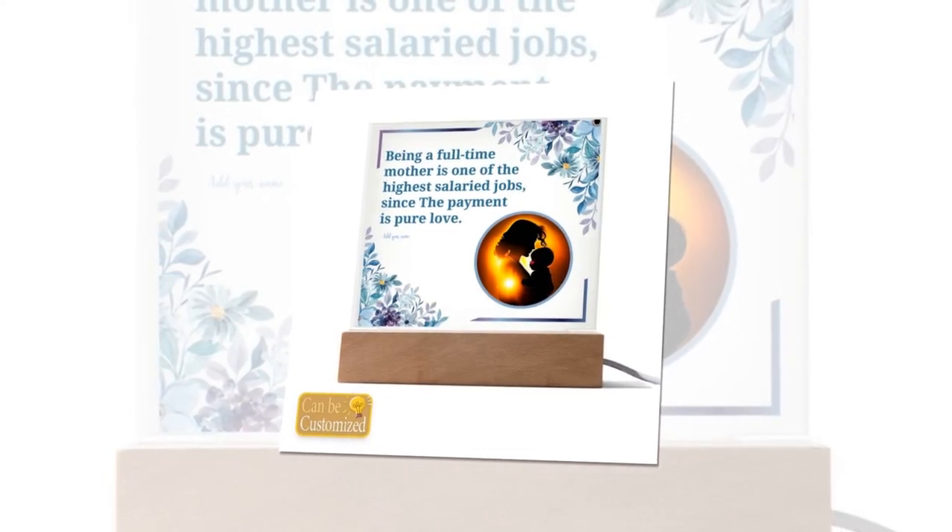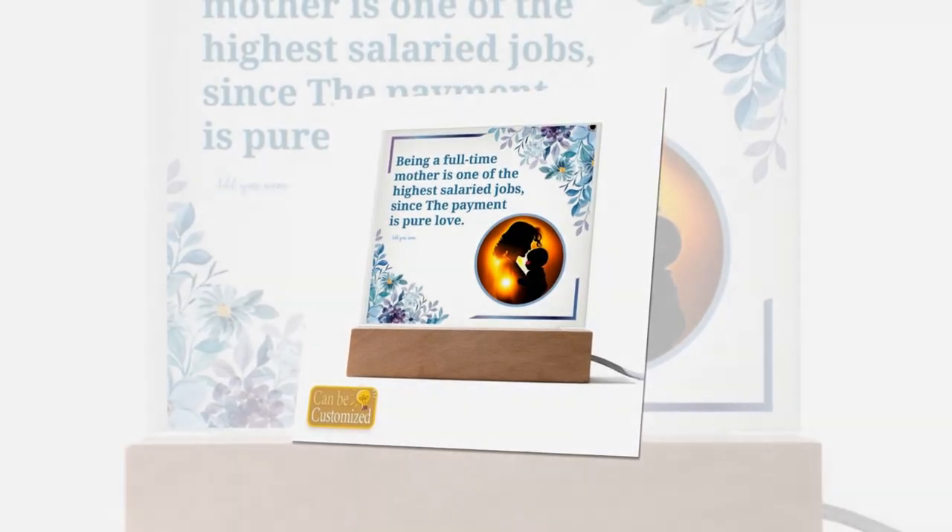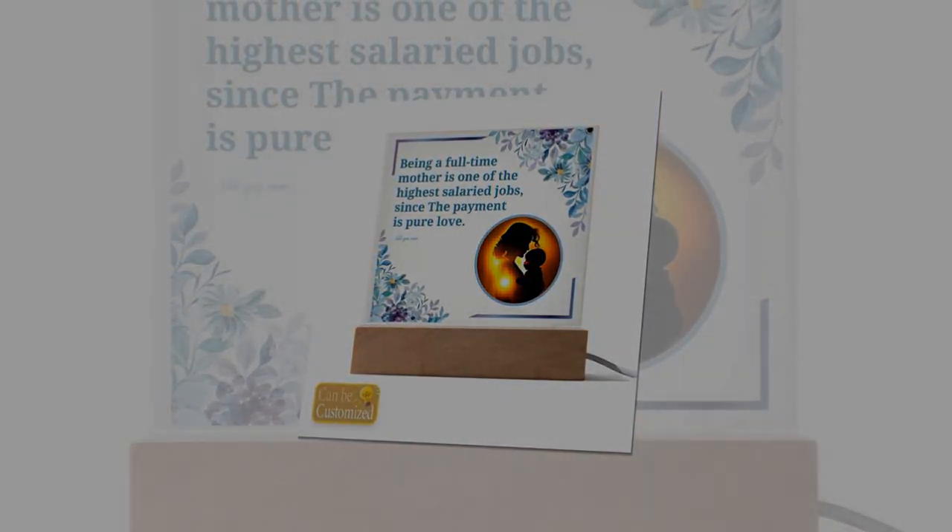Experience the magic today — step into a world of enchantment with the 3D Square Lead Lamp. Elevate your space, inspire your senses, and make every moment unforgettable. Order yours today and discover the transformative power of light and design.